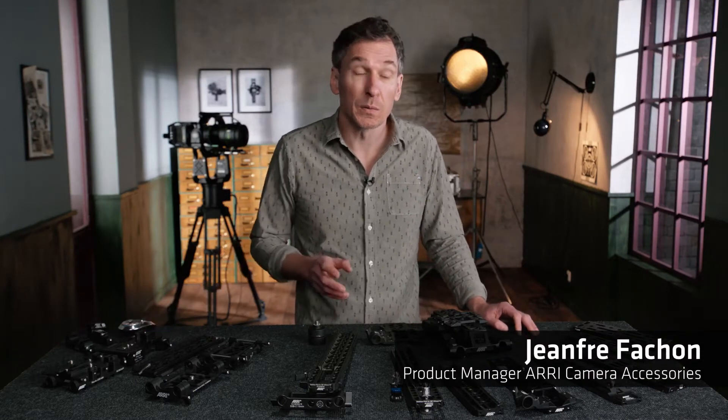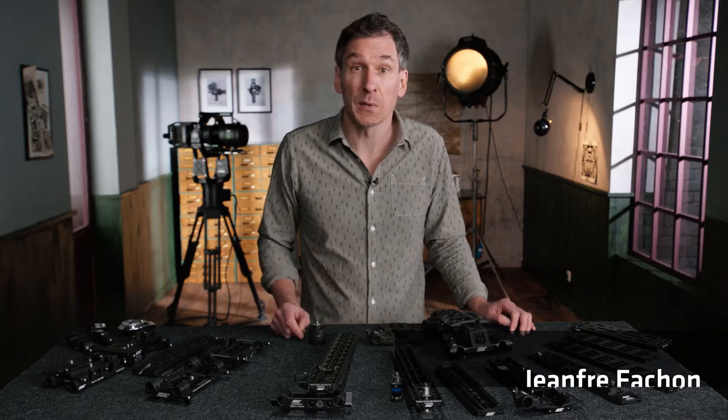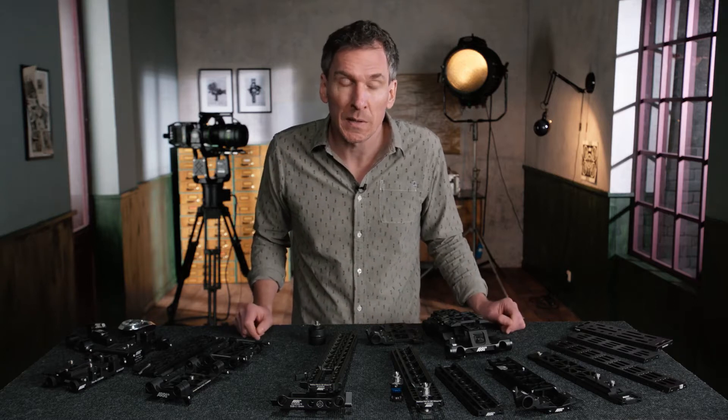Hi, my name is Jean Frey and today I would like to run you through some of the hardware options that we have to attach a camera onto some of our stabilizer systems. For more detail about the ARIS stabilizer systems, I would invite you to go and check the videos on our YouTube channel with my colleague Kurt Schaller.